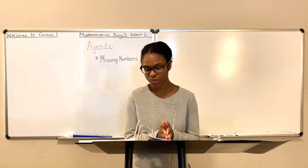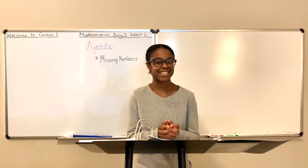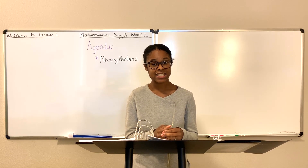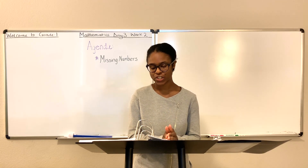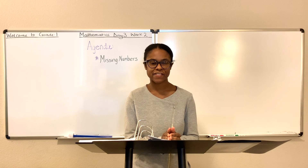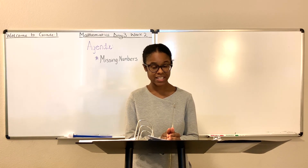61, 62, 63, 64, 65, 66, 67, 68, 69, 70, 71, 72, 73, 74, 75, 76, 77, 78, 79, 80.